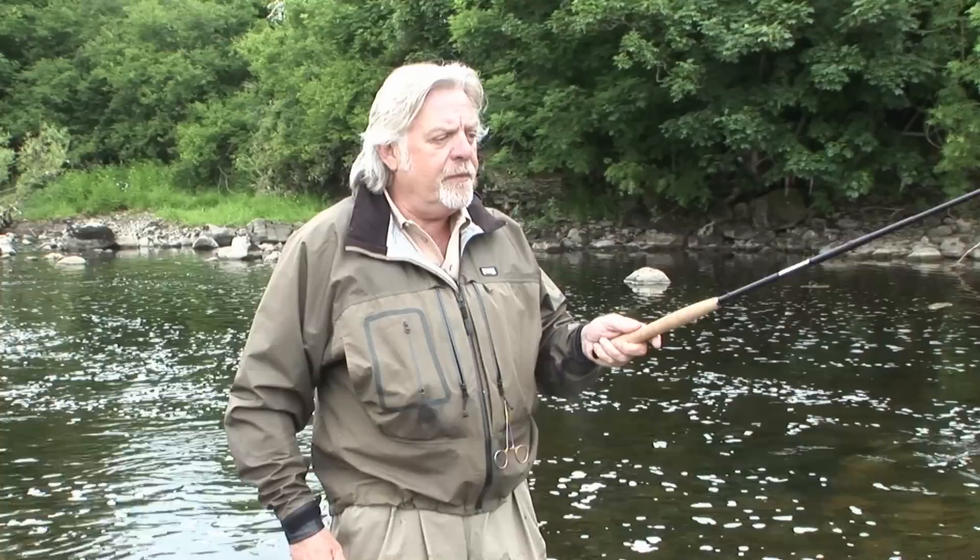Tenkara casting technique is fairly straightforward. In a lot of ways it's intuitive, and it's particularly handy for beginners to river fishing because it is intuitive in that way. The cast itself I describe as being an aerial roll cast, if you can imagine.